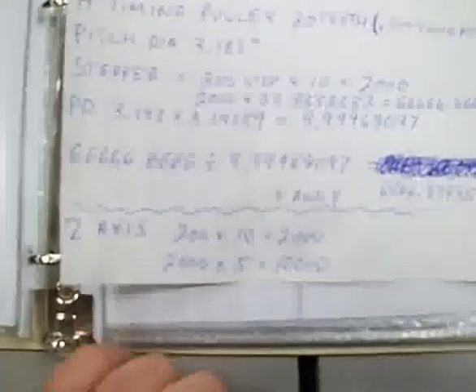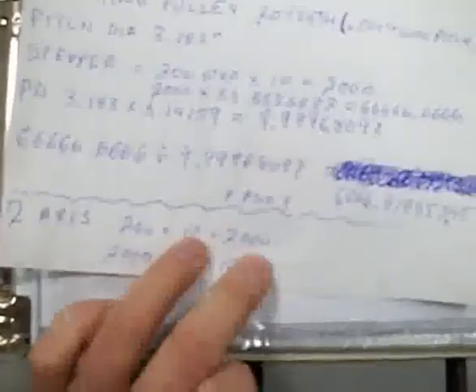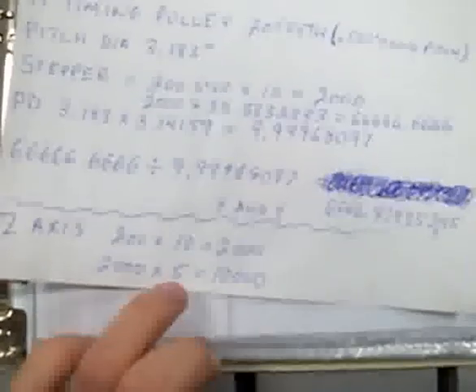For the Z axis it's 5 threads per inch, so it takes 5 revolutions of that lead screw to make one inch. We take 200 steps of the stepper motor, multiply that by the 10 microstep, equals 2,000. Then multiply 2,000 by 5, and it equals 10,000. So it takes 10,000 steps to make one inch on the Z axis. You've got to enter that in Mach3 under the motor tuning parameters, and that gives you your steps-per-inch.